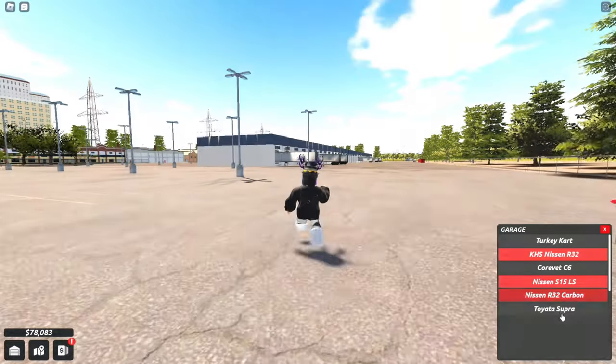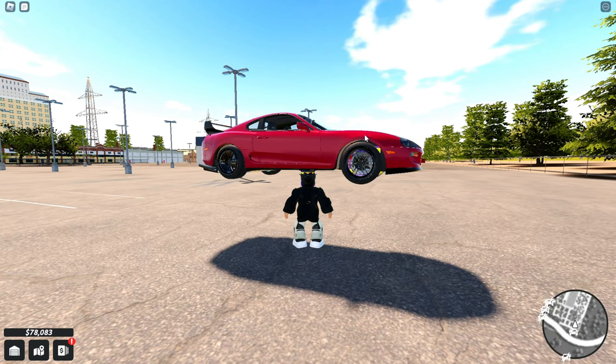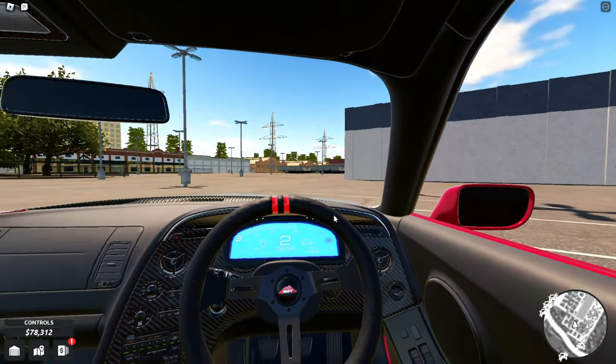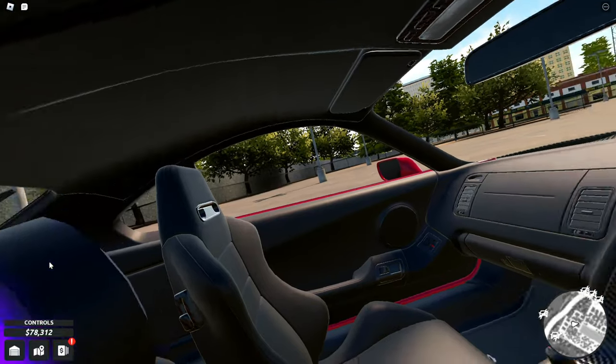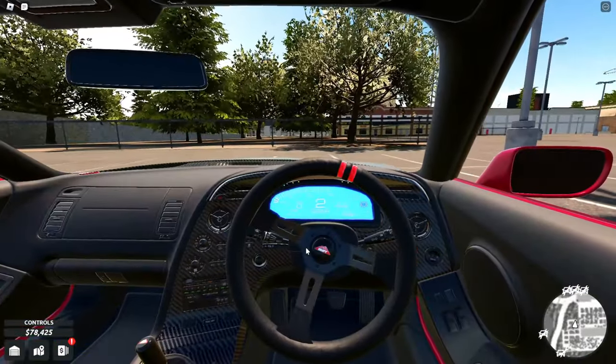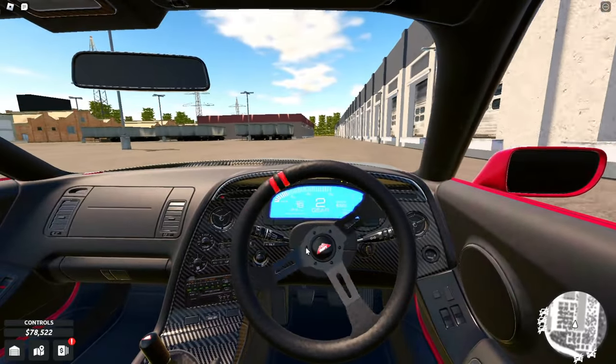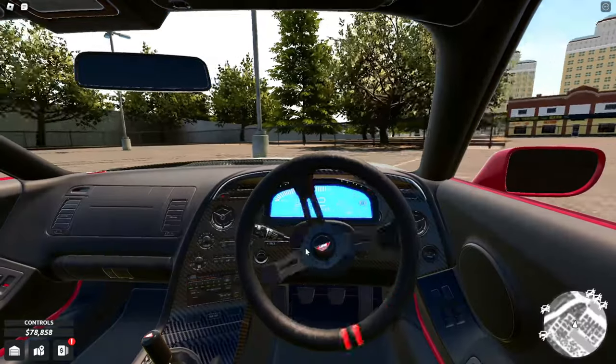Very cool! Let's buy it. I think my Supra is already maxed out but we'll see. That looks insane, I love it! Oh dang, look at the interior — hold on, my head is in the way. Look at that, that's cool, I like it.